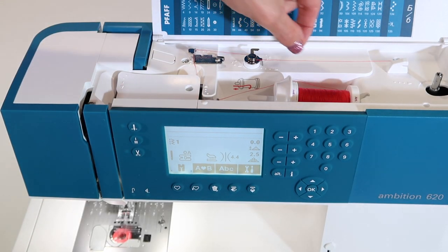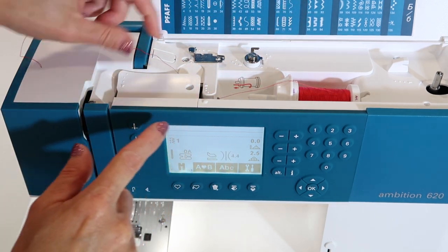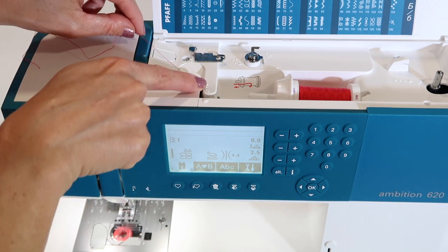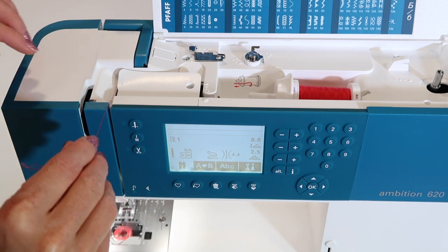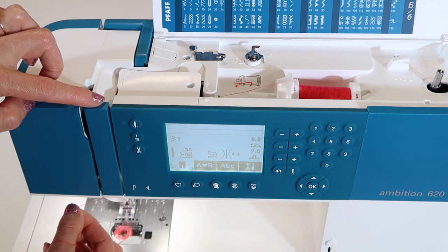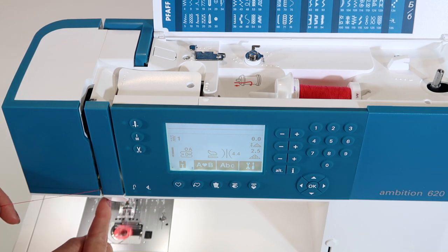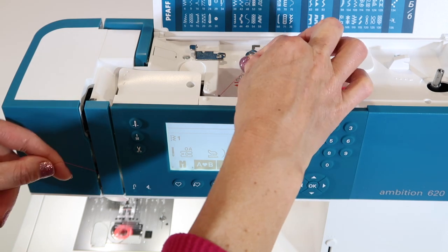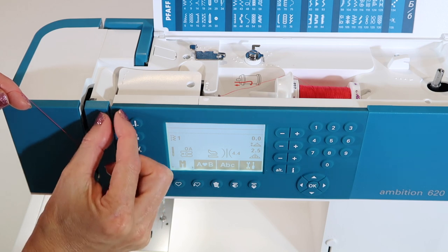Coming back to the top, undo the thread from the pre-tensioner. Utilizing the first guide we used to wind the bobbin, now follow the path to the side. Remember, presser foot is up. Follow the arrow straight down, come underneath, and then come back up. Here's a little trick: right about where you've come down this path and change direction coming up the next channel, take your thread and give it a little flossing motion with your hands. That makes sure it seats completely in the tension discs.